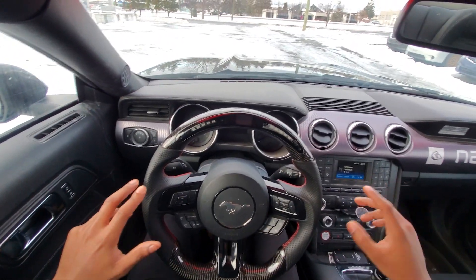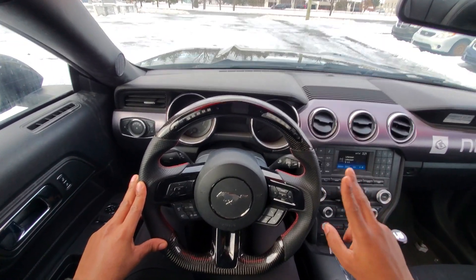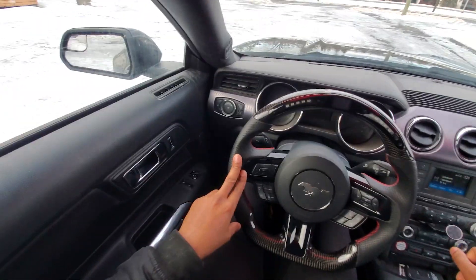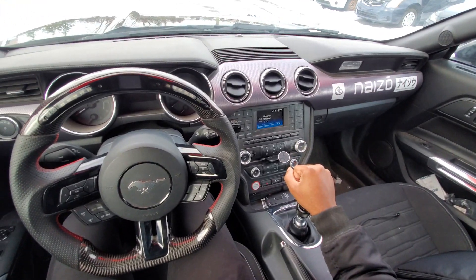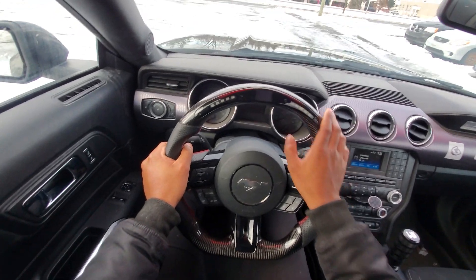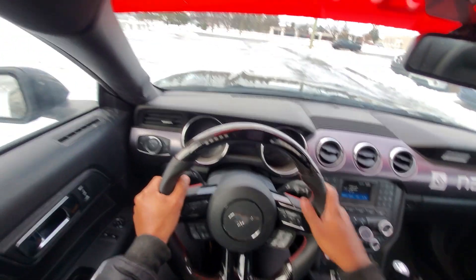Now we're going to go for a drive. I had to do it in two different takes — we are currently the next day because last night it was getting too dark to film inside the car. Here we are though. This is the brand new Likewise shifter, and this is my OHC Motors LED shift light carbon steering wheel. We're going to get on the road and show you what it's all about.